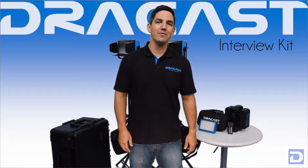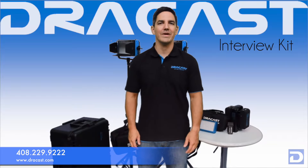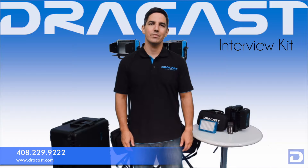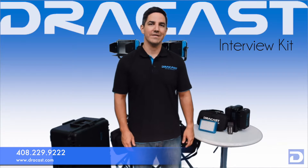So that's a brief look at the interview kit from DrayCast. If you have any other questions, you can call our office at 408-229-9222, or you can check out our website at www.drakecast.com. You can also find these kits at any one of our resellers. My name's John, and thanks for watching.